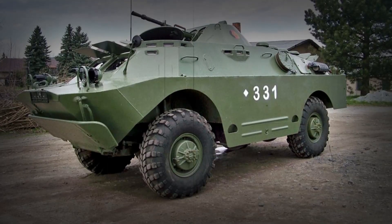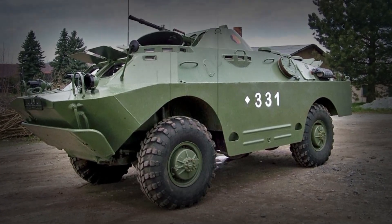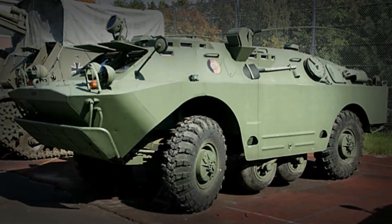Hi folks, the Russian BRDM-2, or in this case the Eastern German NVA Radpanzer SPW-40, is my second entry to the wheeled vehicles in military use group build.